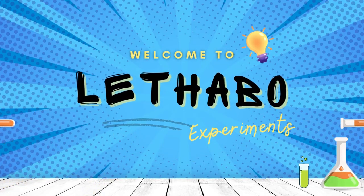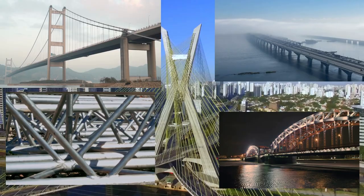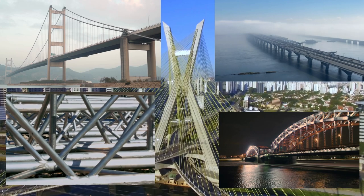I know it has been a long time since I've posted a video, but I'll definitely be posting more frequently. Today we'll be talking about six types of bridges.